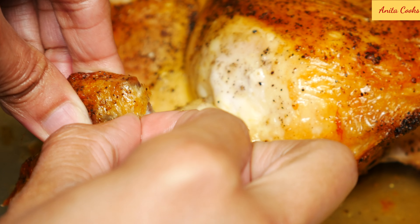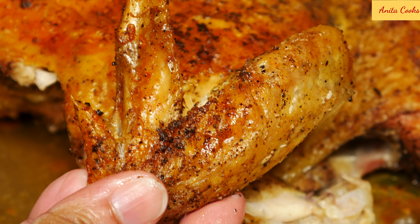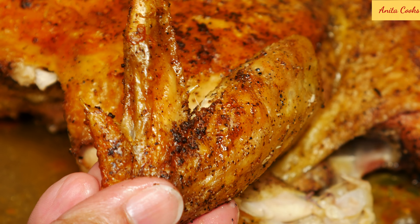Hi guys! Today I'll show you how to make the easiest crispy roasted chicken with just salt and pepper. I know this sounds too simple, but the chicken will be extremely tasty.